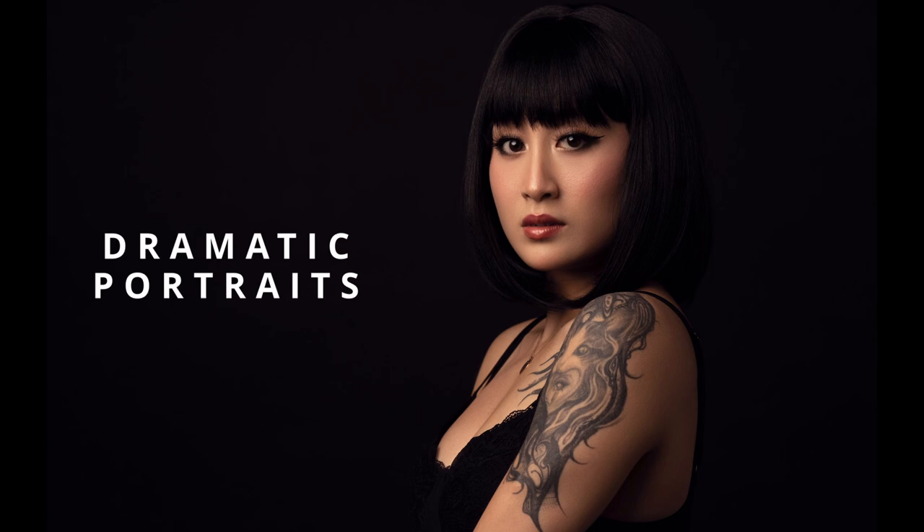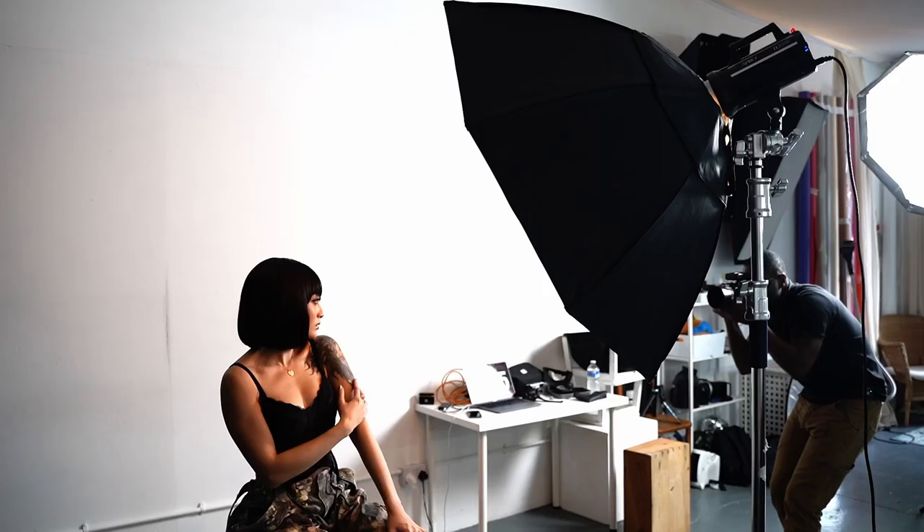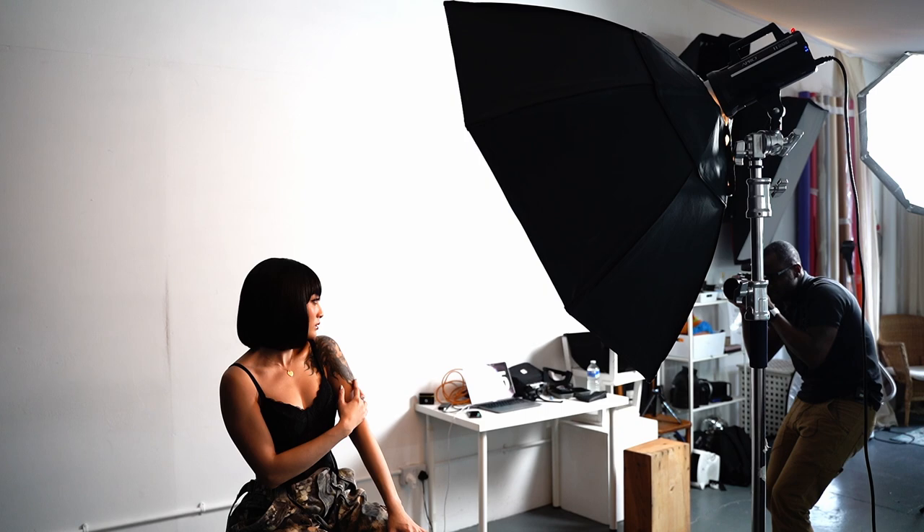Let's talk about dramatic portraits. More specifically, in today's video, I'm going to be showing you how you can create dramatic portraits using just one single light source.